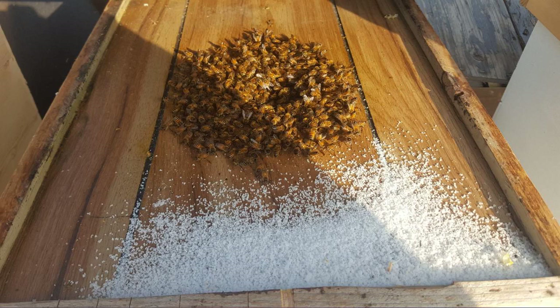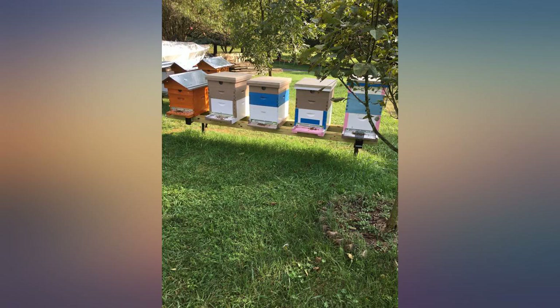These strips were easy to use and took the varroa mite count down from what you see in the picture, about 8 to 10.